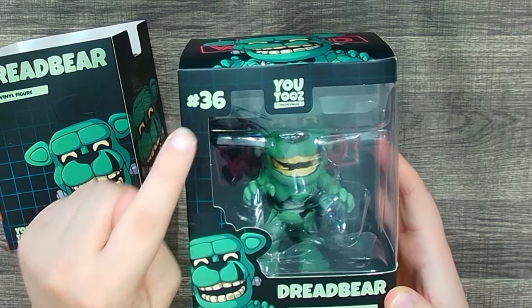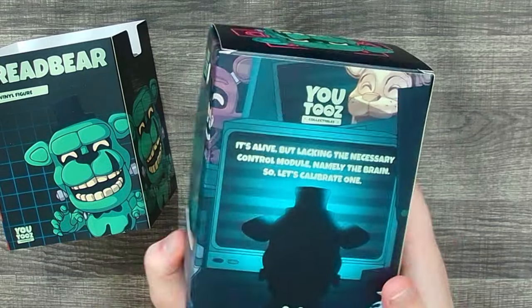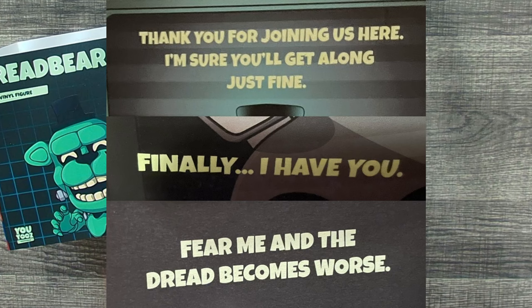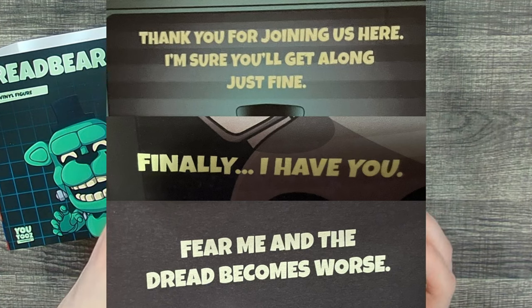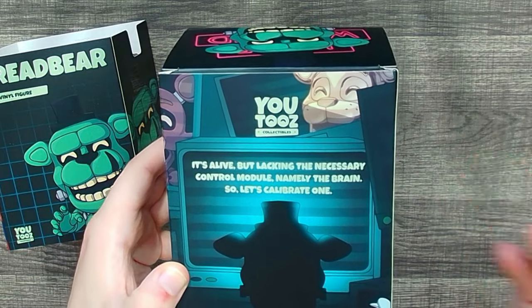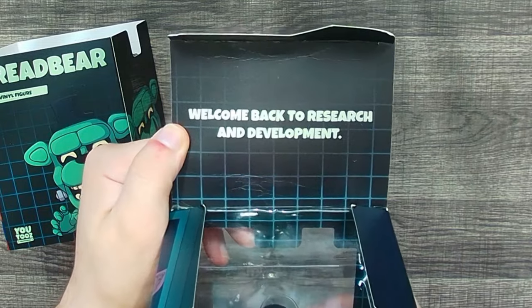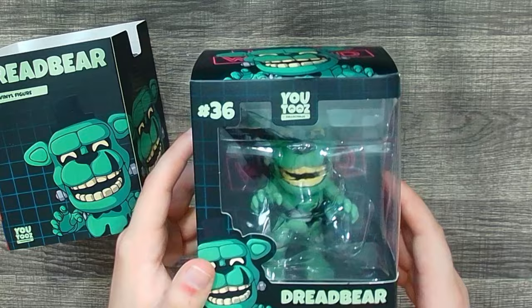Can you believe Dread Bear is number 36? We've gotten so many FNAF YouTooz figures — it's actually kind of insane. You may notice a big difference between the prototype Dread Bear figure and this final box: the quotes are much different. On the side you've got 'Danger Keep Out,' on the back 'It's alive but lacking the necessary control module — namely the brain, so let's calibrate one,' and then 'Welcome back to Research and Development.'